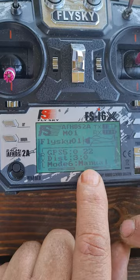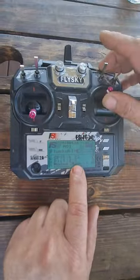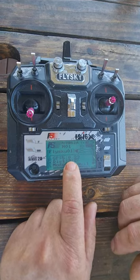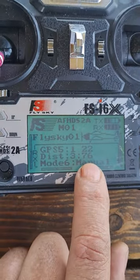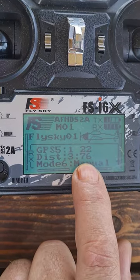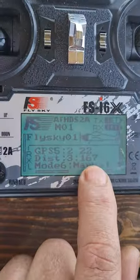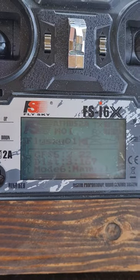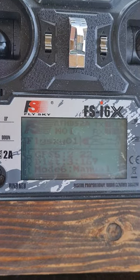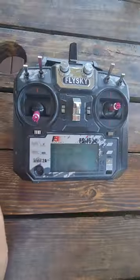Now if we want to select a new waypoint, we just go up and it will go up to one. I've already done my waypoint one and two — waypoint one from home is 76 meters, waypoint two is 167 meters. And basically that's how you set it up. We'll send more detailed videos on how to operate it on the water.